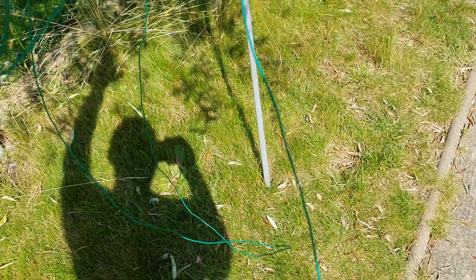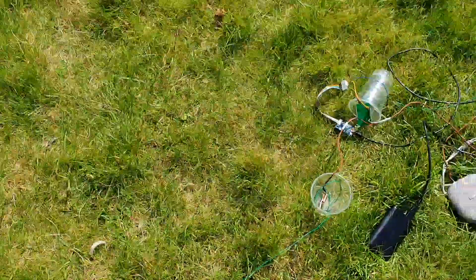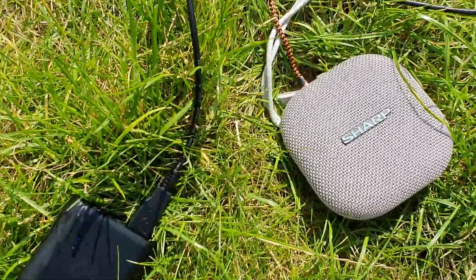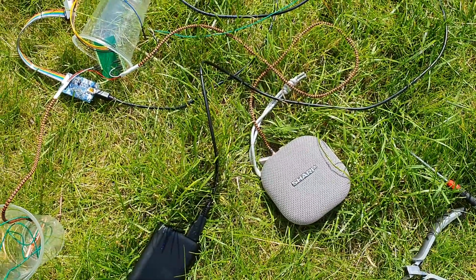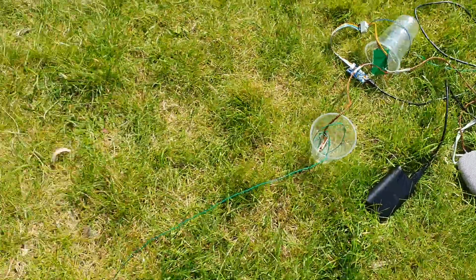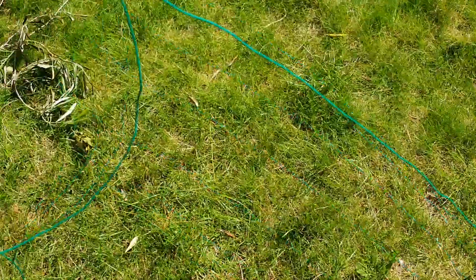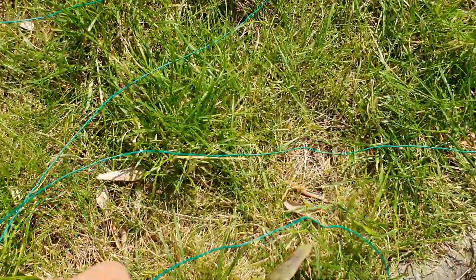So if I now try and grab the wire — maybe you can hear that — the wire's actually trailing on the ground, so it's actually a higher pitch noise. The wire's maybe six or seven metres long, so I'm just going to move across with it. The wire's now on the floor, on the grass.